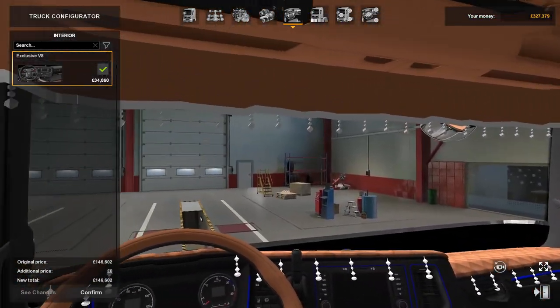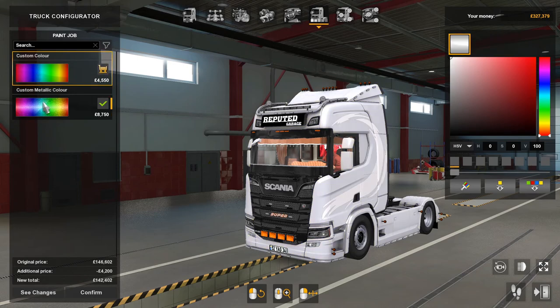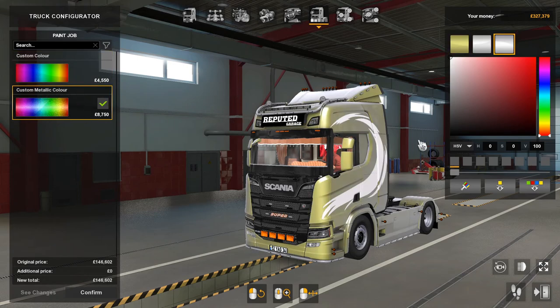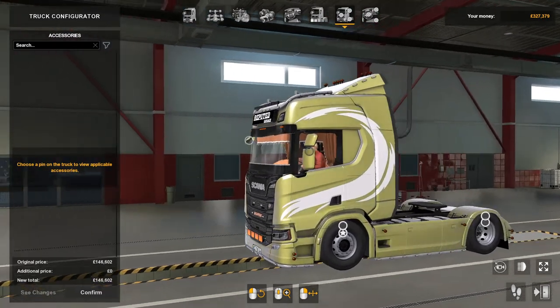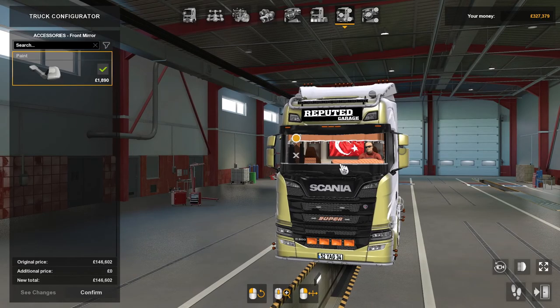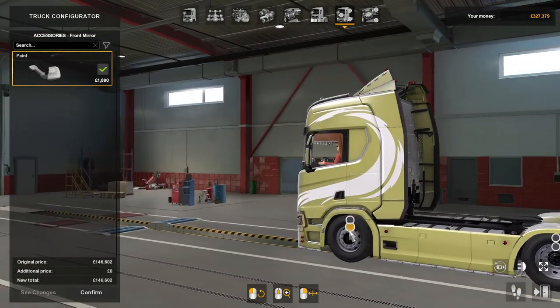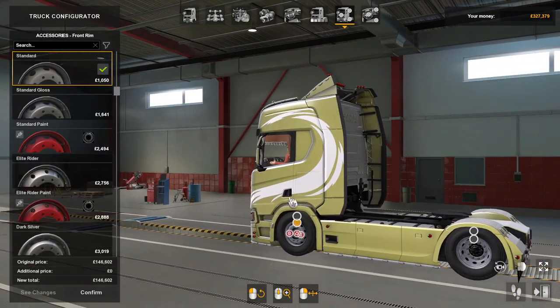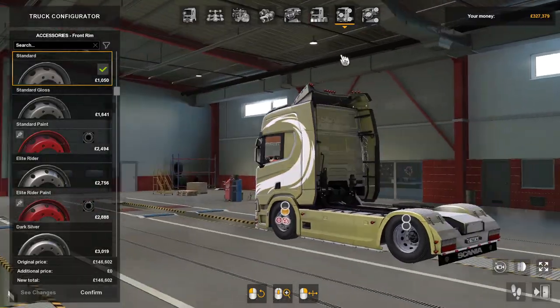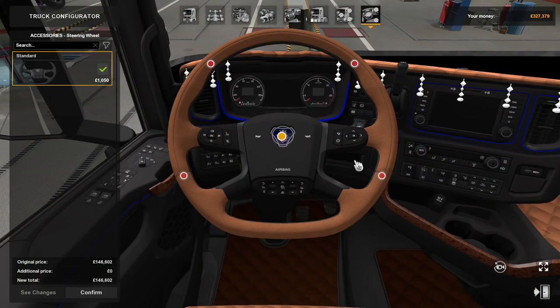The interiors are exclusive V8 — as you can see it's quite nice. Custom color or custom metallic color available. The accessories on the outside — there aren't that many — there's a front mirror and your wheels and rims can be customized. Inside, there's one accessory and that's the steering wheel.